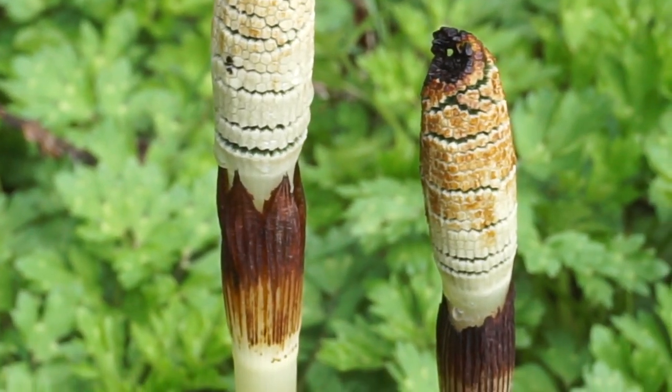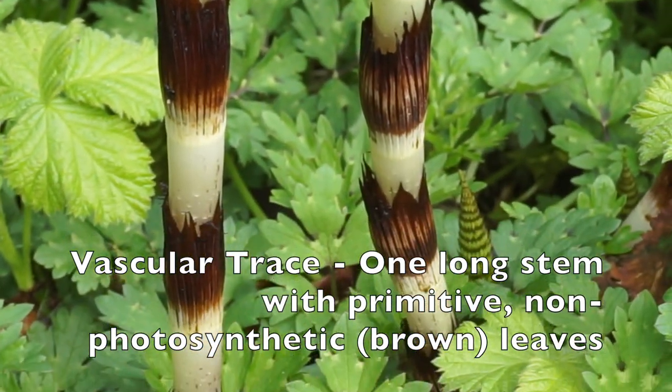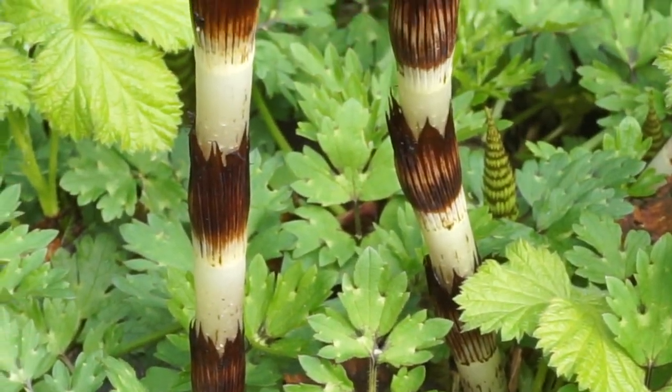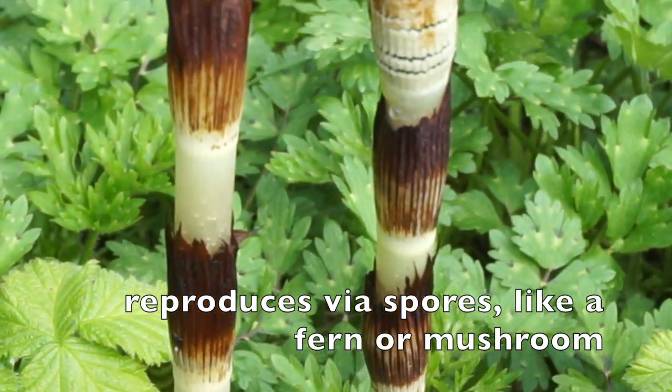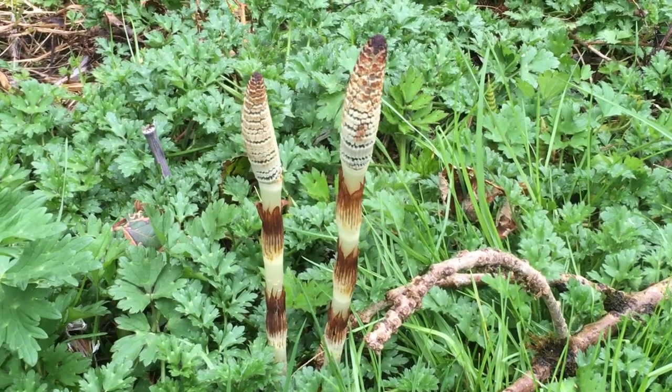This is a super ancient plant that starts out as what's called a vascular trace. This is a single, non-branching stem. It has very primitive, non-photosynthetic brown leaves, and a bulby head containing millions of spores. The stem is hollow and ridged.